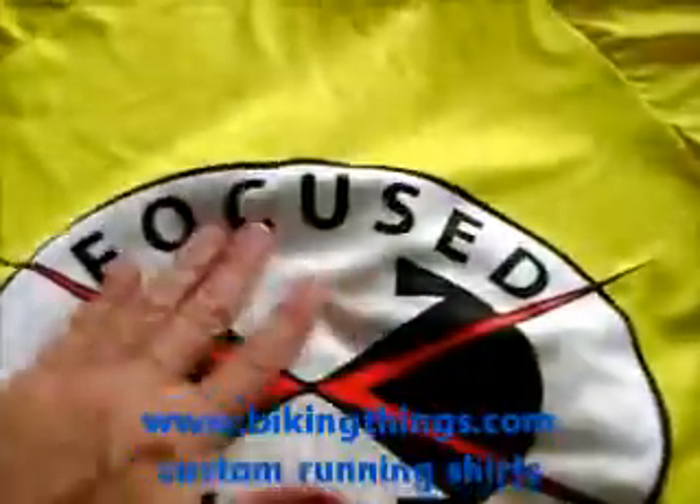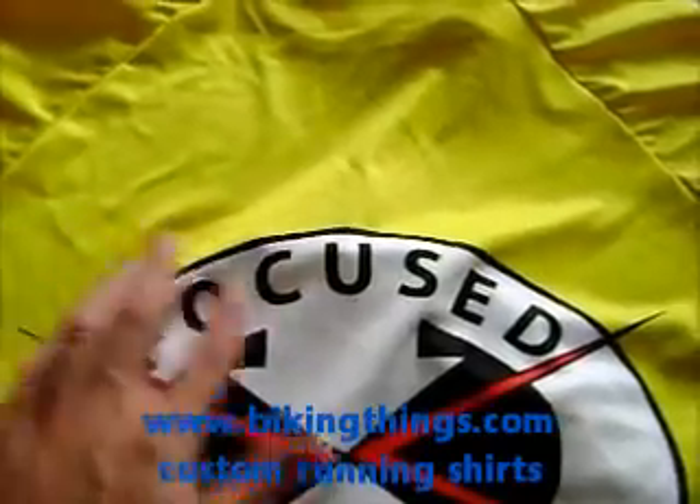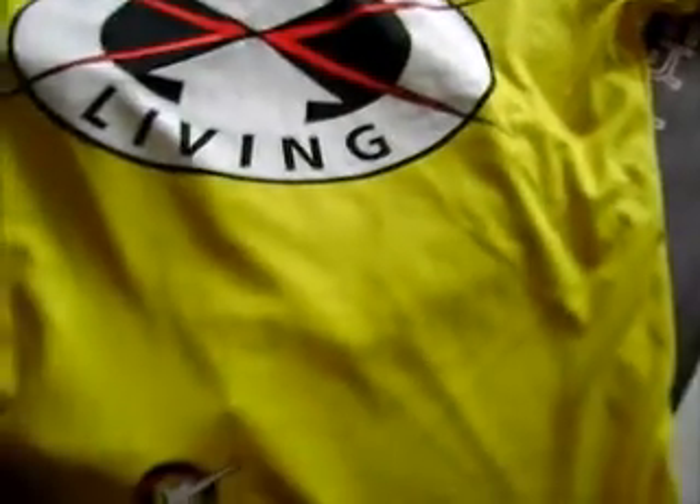what you end up with are really bright colors, no color bleed from the logo to the next color, and really, really comfortable Smart Drive Fabric by KimThings.com.